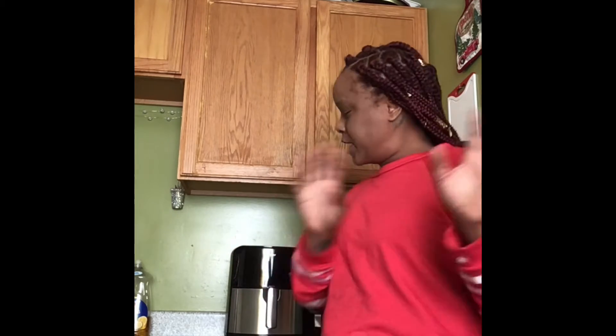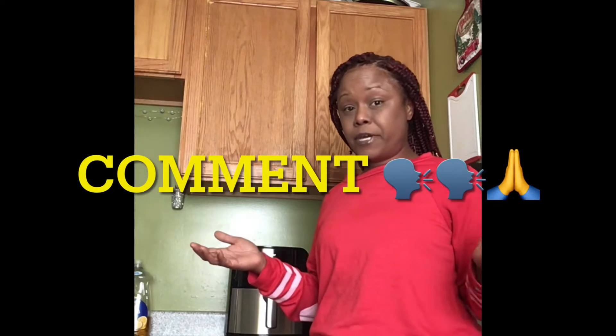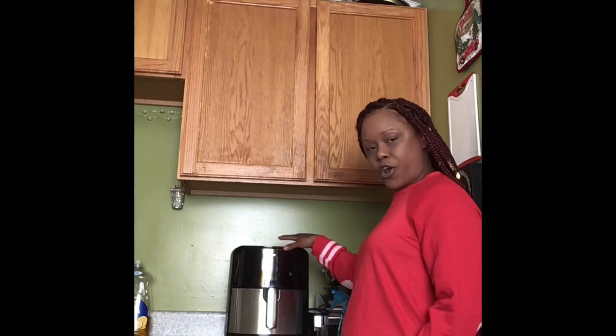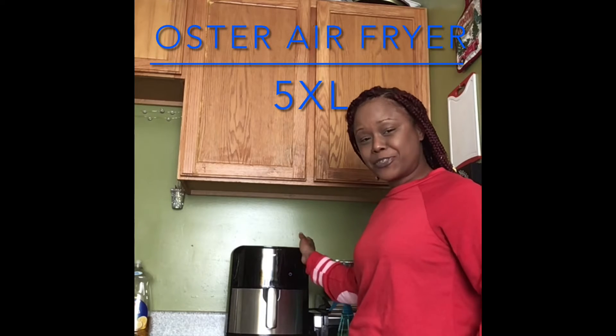So anywho, it's Cooking with Mom Dukes! If you're not yet subscribed, go ahead and subscribe, hit those like buttons, comment — feel free. And if you got recipes for me to try in my new Oyster air fryer — this is a Mother's Day gift as well — thank you, gracias!